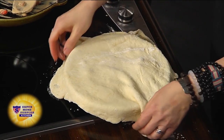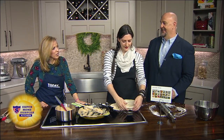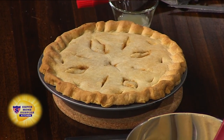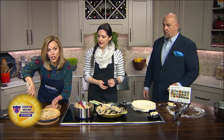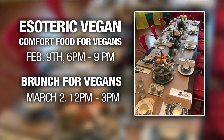You can take the extra dough and just cut it off. You can crimp the edges — the main thing is just to remember to slice some holes in the top so that the steam can escape. That comes out looking like that — beautiful. Esoteric Vegan: if you're interested in their supper clubs or classes, you can go to EsotericVegan.com. Chef Chalene will hold a class on comfort food for vegans on February the 9th from 6 to 9, and there's a brunch on March 2nd, noon to 3.